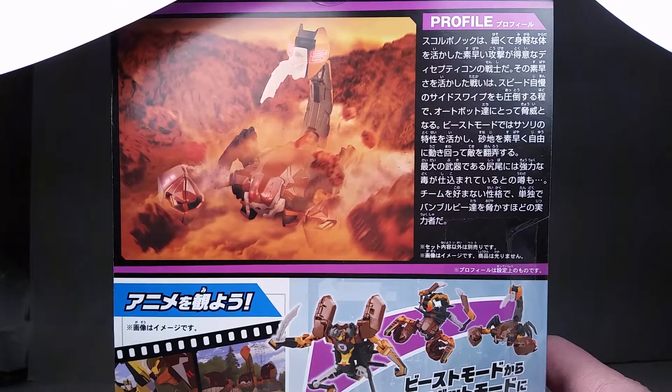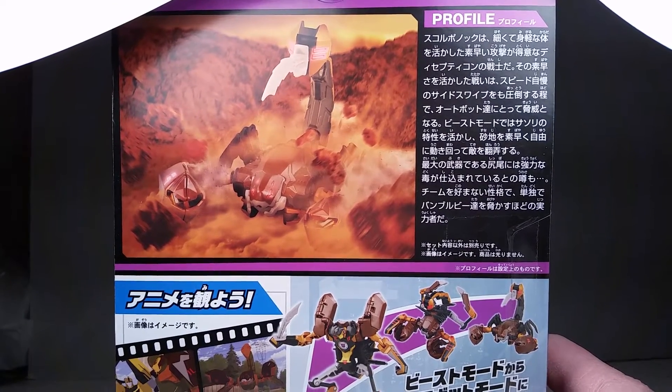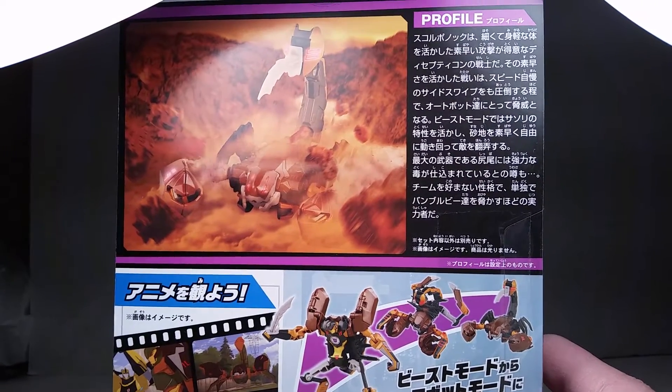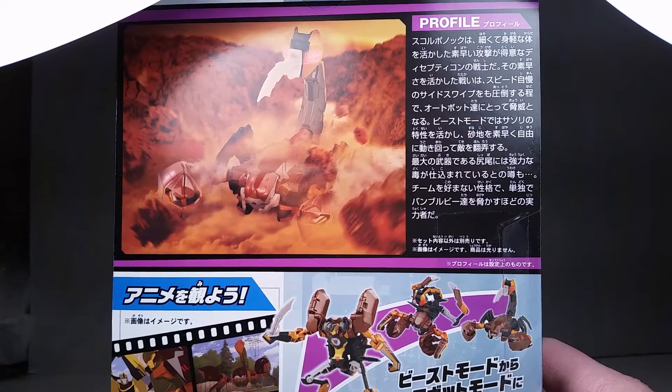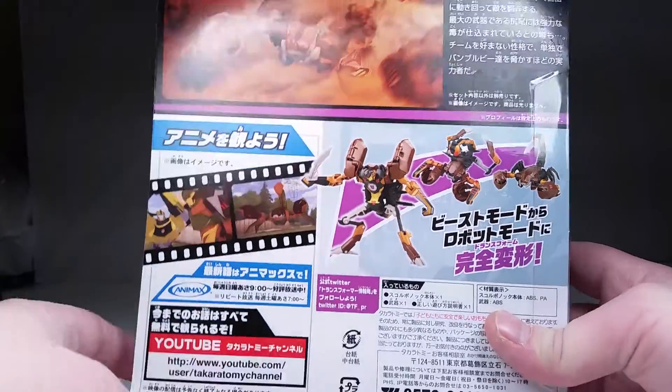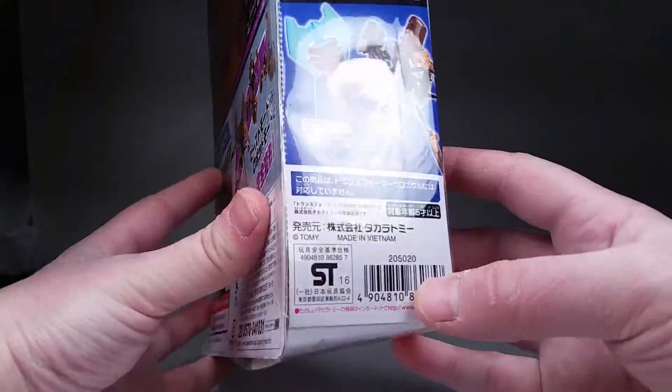And then we got a little bit of a profile up there with some more generic photography, but done okay. And it says something like buy this toy. Got a proof of purchase here on the side too.